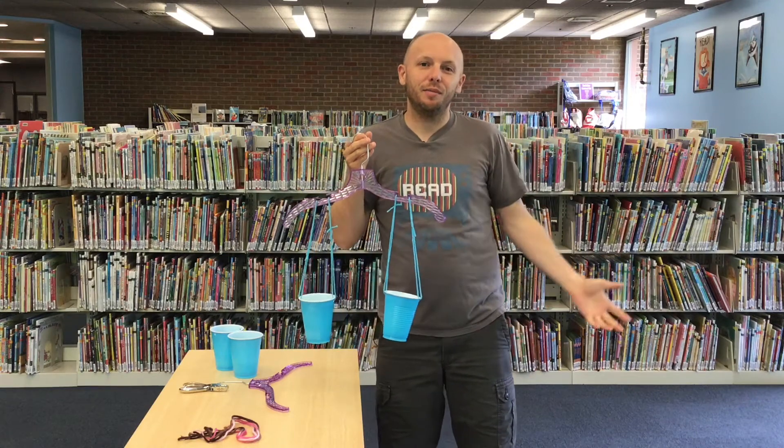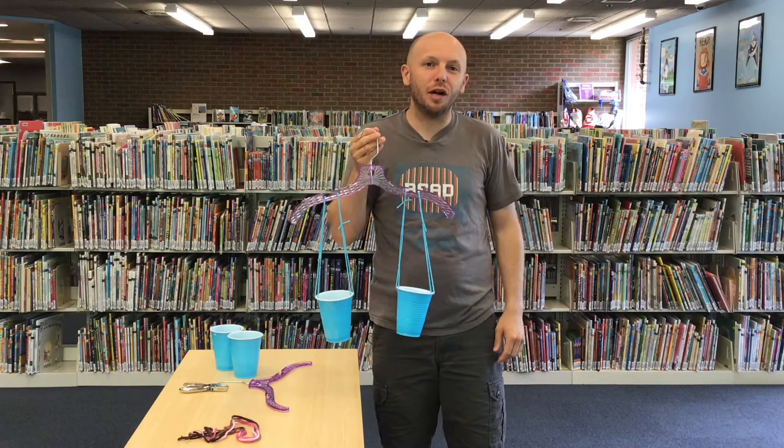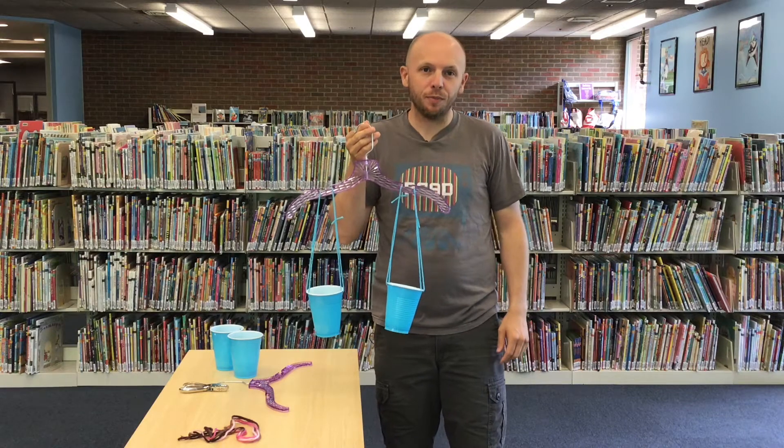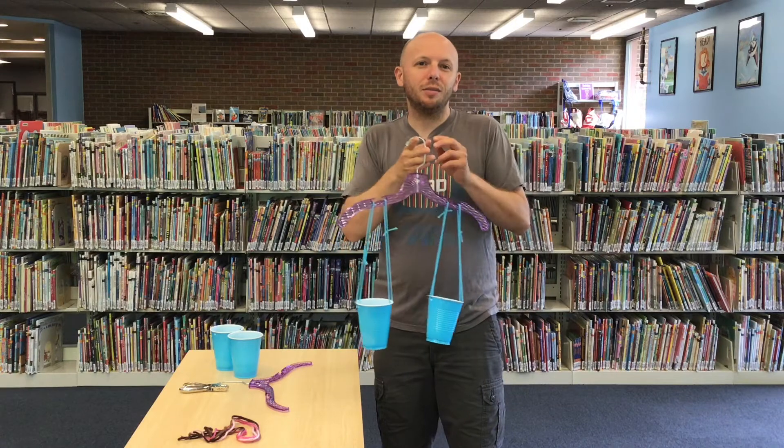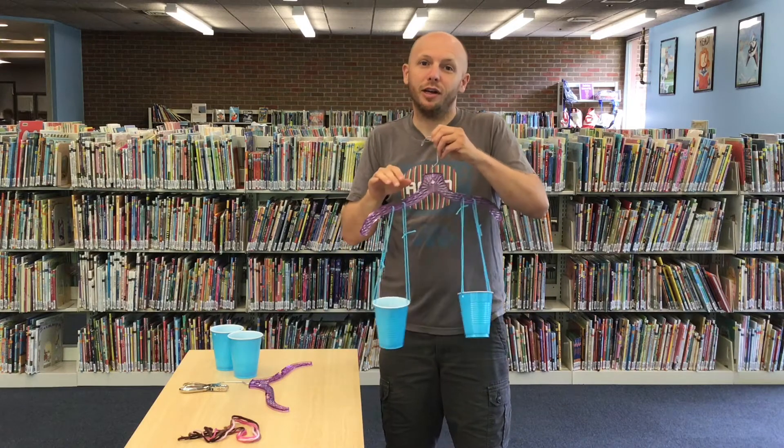Hey everybody, my name is Mr. Steve. Welcome to another episode of Virtual STEAM Time. Today we're going to be making coat hanger balance scales. These are really simple to make and they're fun to play with, and they're educational too.